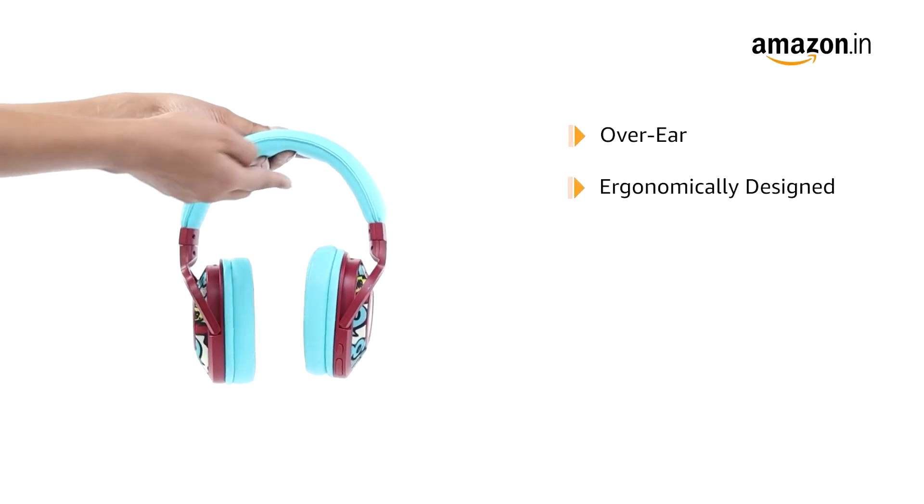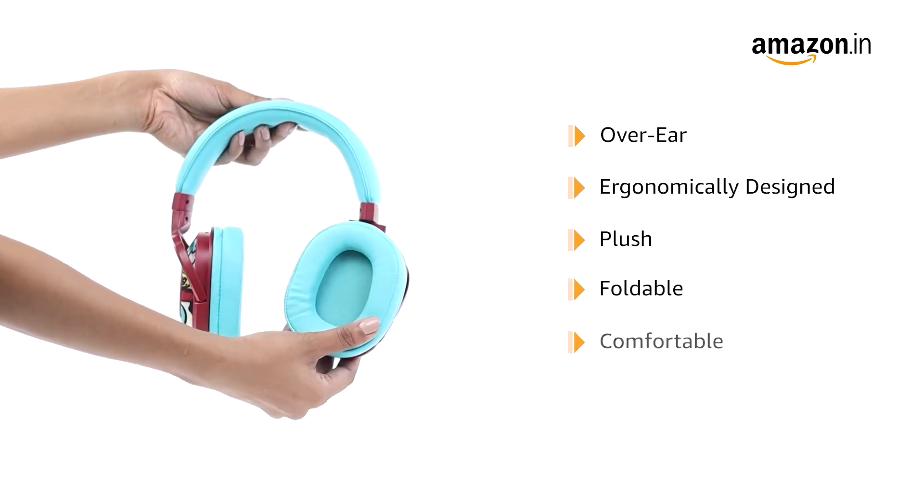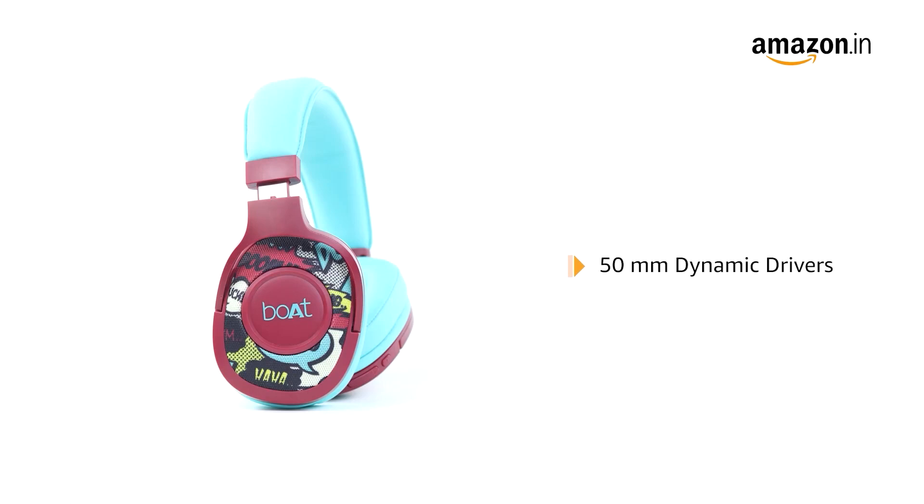This over-ear wireless headphone is ergonomically designed. It is plush, foldable, comfy, and has adjustable earcups to meet the needs of music lovers. It comes with 50mm dynamic drivers that help supply an immersive music experience all day long.